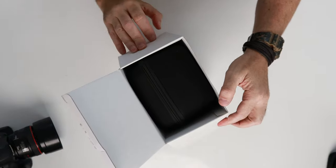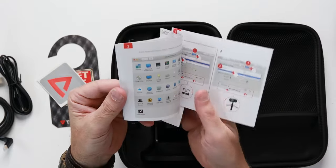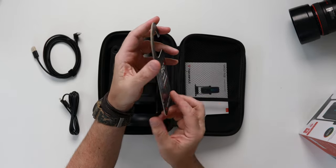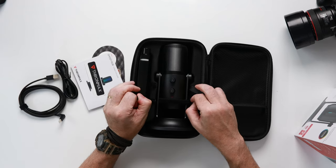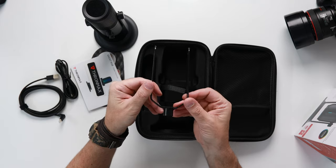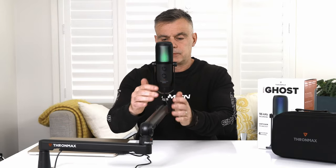Let's take a look at what you get inside the box. First of all there is a hard shell protective case that will protect your microphone if you're traveling with it. There are the two cables, the instruction manual, and some Thrommax stickers. There's also a quiet zone do-not-disturb door hanger, which is great for alerting colleagues or household members that you're recording. There's the microphone unit itself on the stand, and also an additional attachment for using this microphone with the optional Thrommax boom arms.